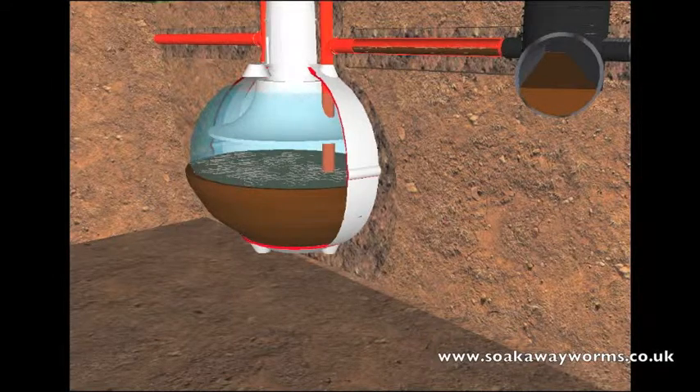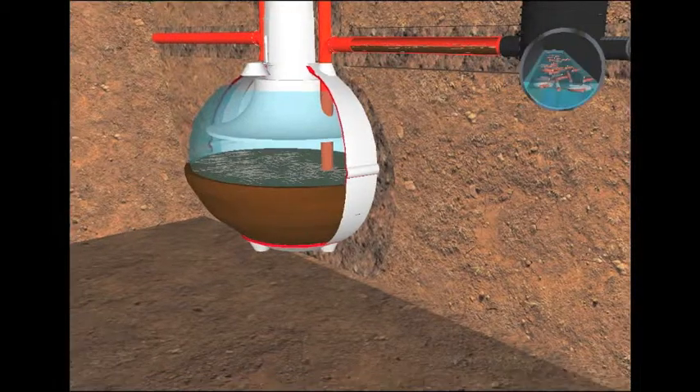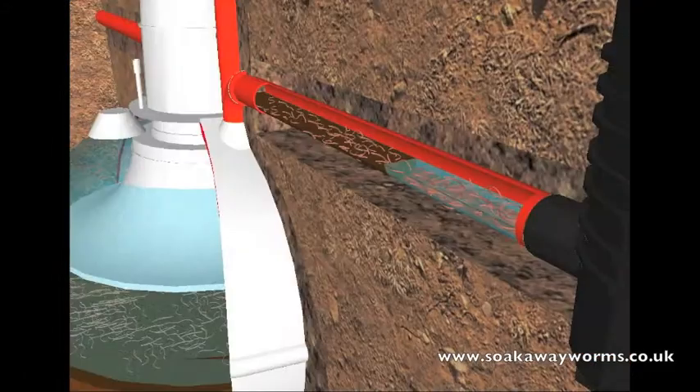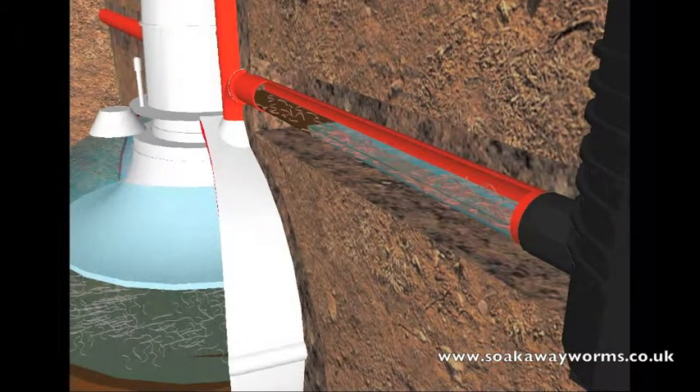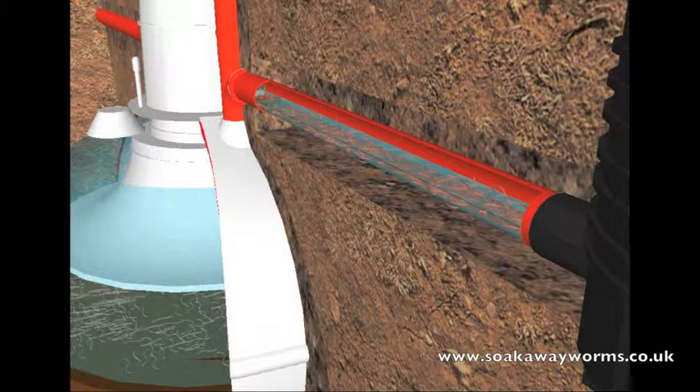When those soak away worms start making their way deep into the arteries of your soak away, it isn't long before they convert and transform that sludge and grease back into a natural, safe, organic, clean liquid. They not only unblock the pores and perforated holes that once clogged your soak away, they also clear and remove the sludge completely from the pipes leading back to and from the septic tank. Once this happens, liquid is able to freely move again from the house into the tank, into the soak away, and then drain naturally into the soil.